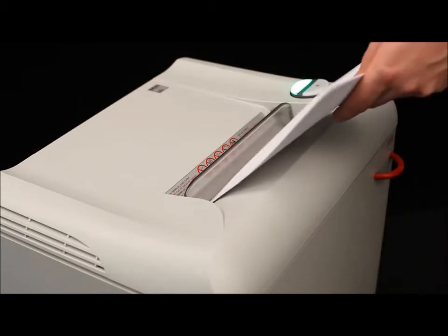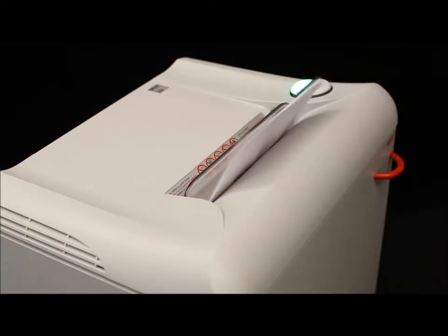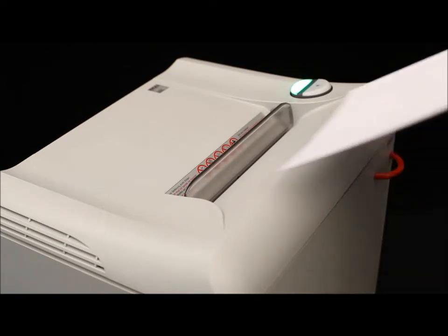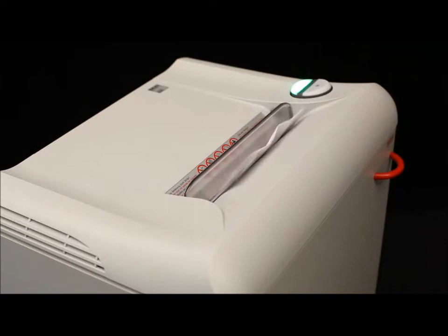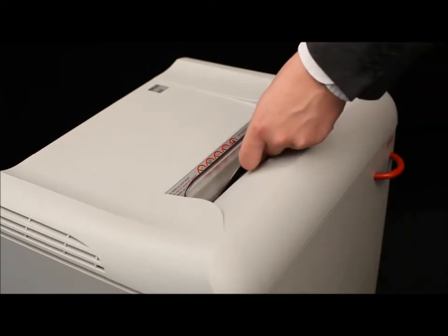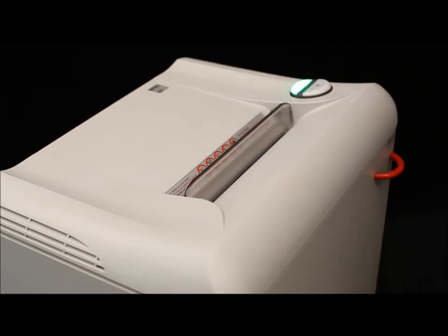The quiet, powerful three-quarter horsepower single-phase motor provides a shred capacity of up to 21 sheets in the strip-cut version and up to 14 sheets in the cross-cut. The strip-cut version and the level 3 cross-cut version are suitable for the destruction of CDs and DVDs.